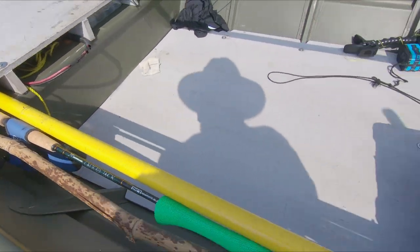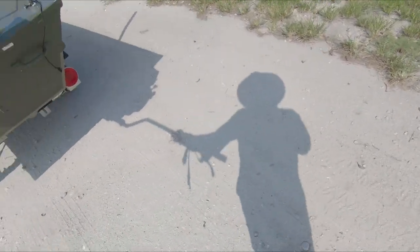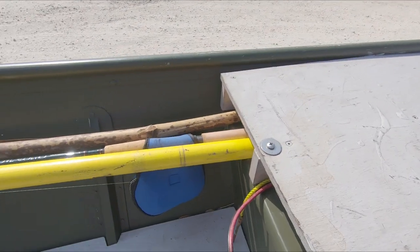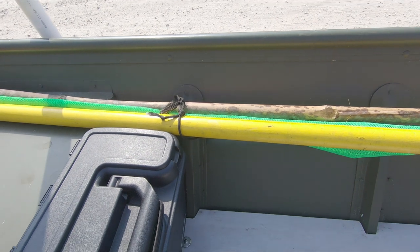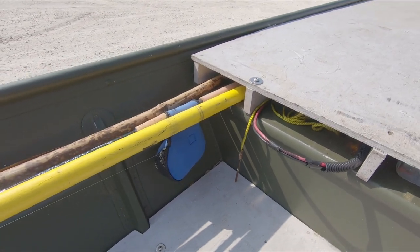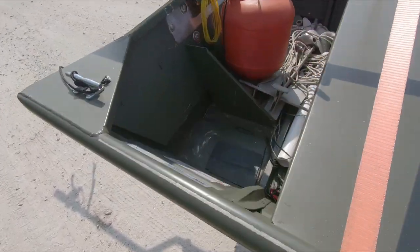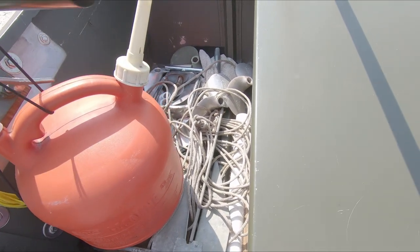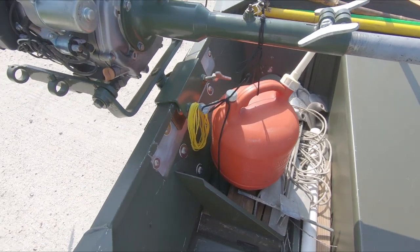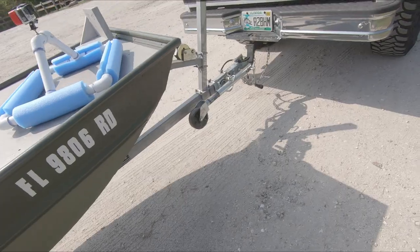For the fishing rods and reels, I keep one tie there, and keeping the butts up in there keeps it pretty secure. That's how I keep that, and everything else sort of just stays there. And that's how I trailer my boat.